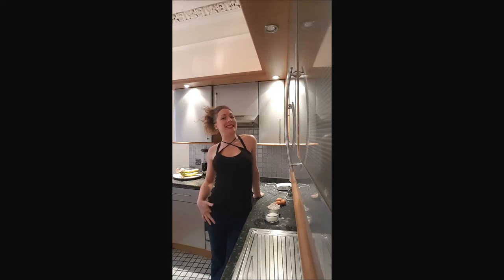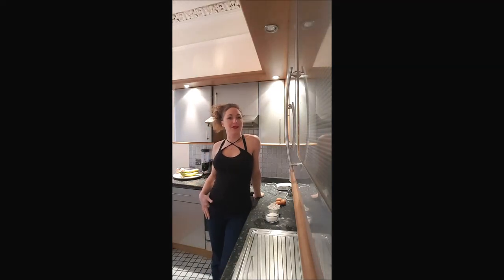Hi guys, welcome back on Bechabouche, this is Delphine. In this video I'm showing you how to make a plain Genoise. You will use it in a lot of different cakes such as a Bavarois, a Charlotte, a fraisier, a cake with different layers. You will love this recipe. Yummy!